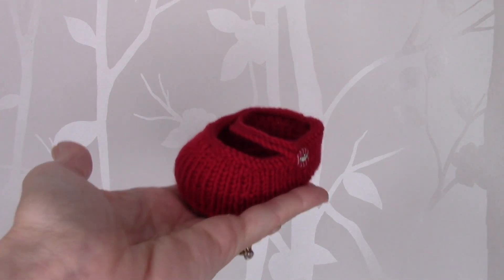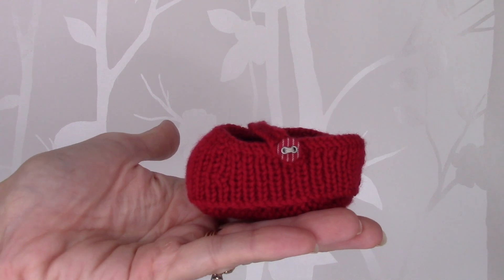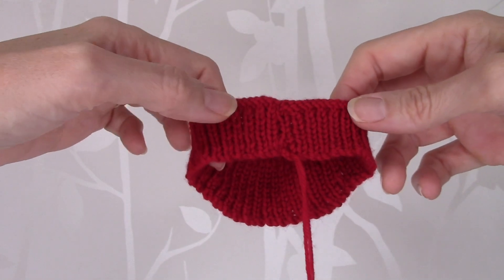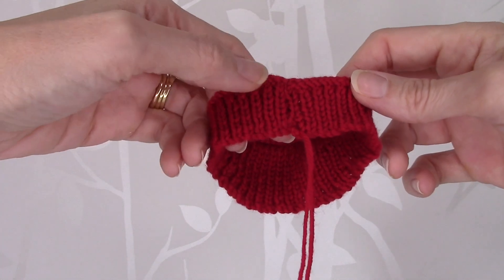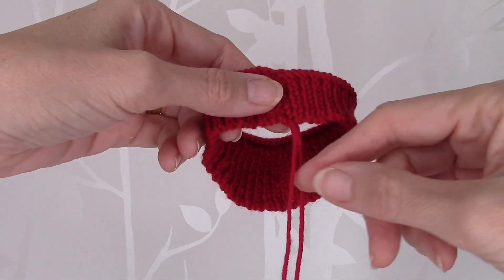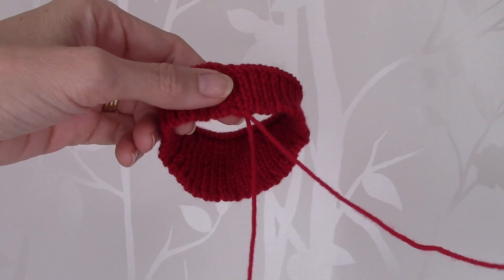In this tutorial I will be demonstrating how to make up the Christmas dress shoe. I have sewn the back seam of the upper part of the shoe using the cast off tail end of the yarn, like so.